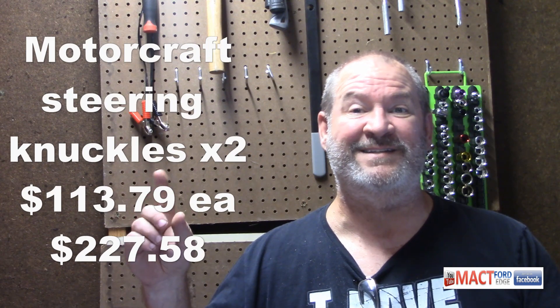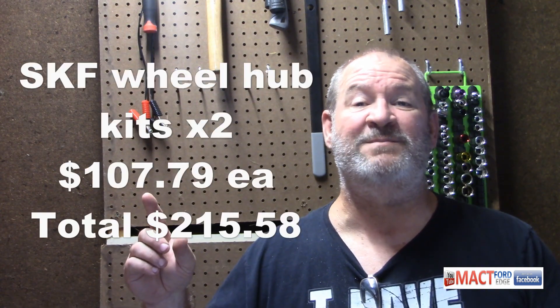Next, steering knuckles — I needed two of those and they were $113.79 each. Then SKF wheel hub kits — needed two of those at $107.79 each, times two.